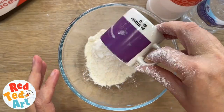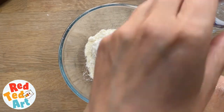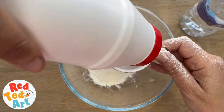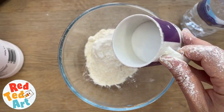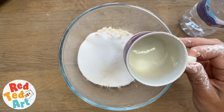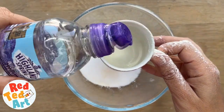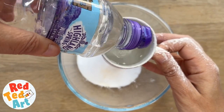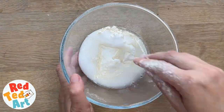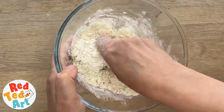So one cup — that's actually quite a lot, isn't it? So I will only need half a cup of salt. You see that? Half. And then it says up to half a cup of water, not a whole cup. This is warm water.